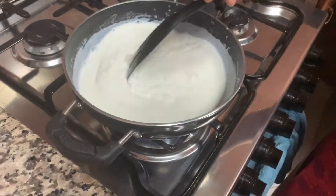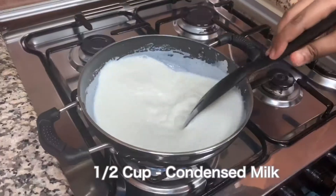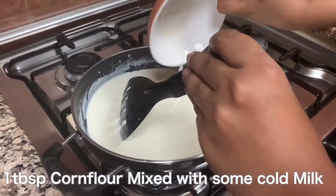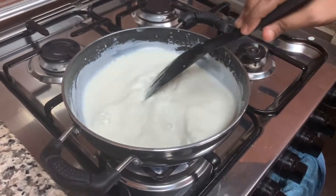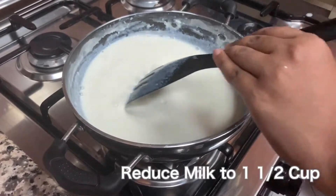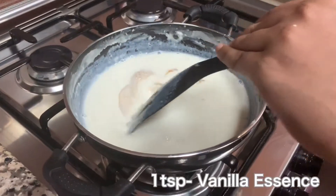Once the milk powder is combined well, add half cup of condensed milk and mix continuously. Add in the corn flour mixture and stir continuously until the milk reduces to one and a half cups. Now you can see the quantity of milk has reduced. Add in one teaspoon of vanilla essence.